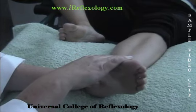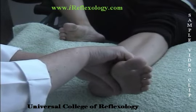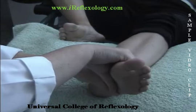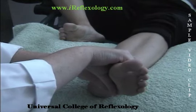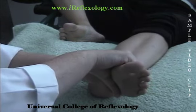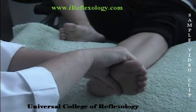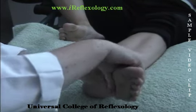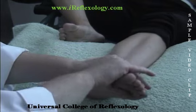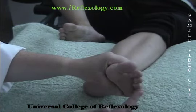Then we're going to perform exactly the same move on the other foot. One thumb below the waistline, other hand above the waistline. Note that you're always working from the medial edge of the foot, so your fingers are pointing out towards zone five or the lateral edge of the foot. My hand nearest to the ankle is stabilizing the foot; my hand nearest to the toes will twist the foot three times. Move down a little bit — left hand stabilizing, right hand: one, two, three. Move down towards the toes — one, two, three. Repeat this as many times as the foot will allow, remembering that you never twist the toes.